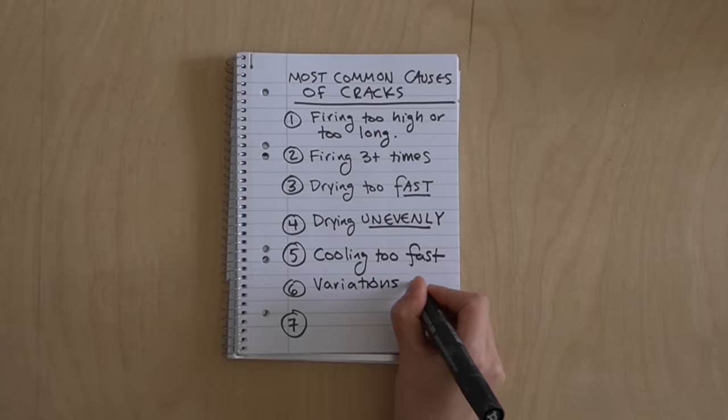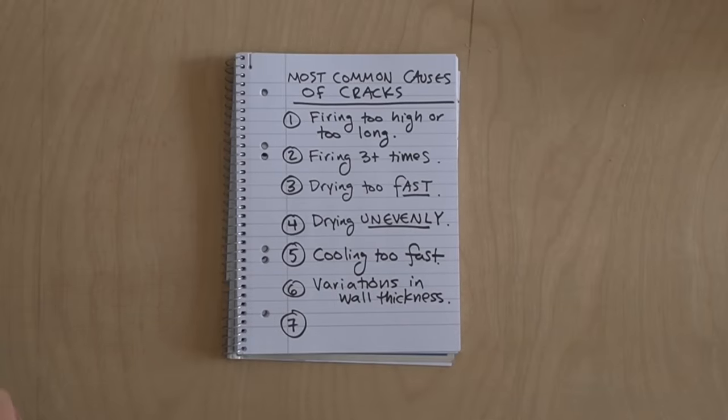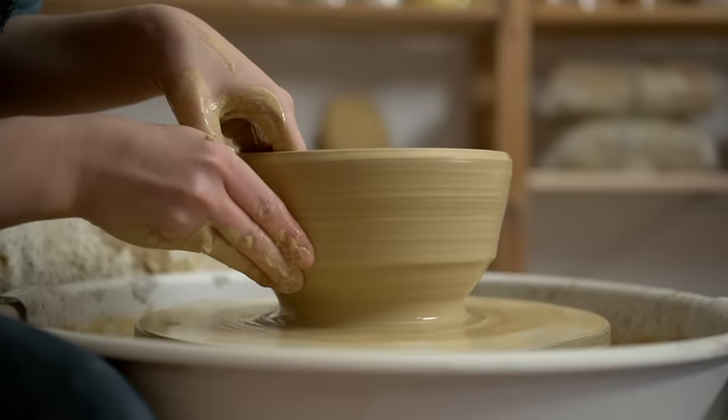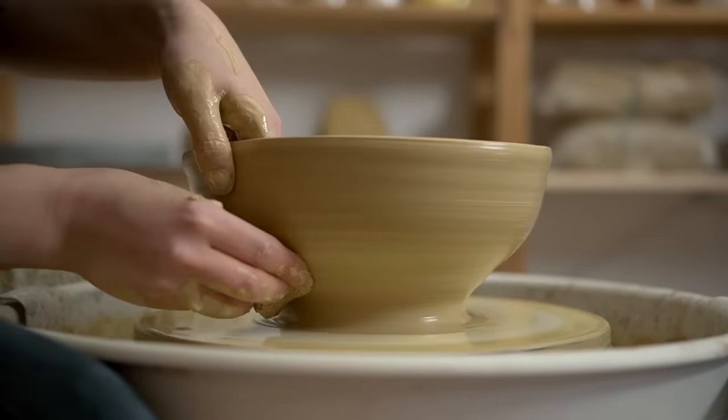Variations in the thickness of your pot can also cause uneven drying. In general, having a very thick base and very thin walls will cause stress between them — we'll go into that specific crack later. Try to keep your walls and your base about the same thickness.